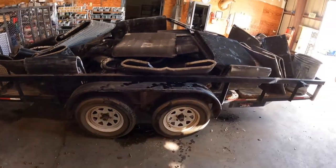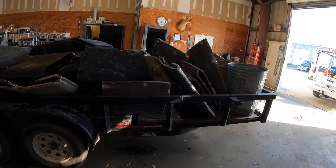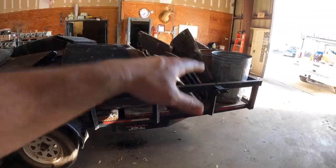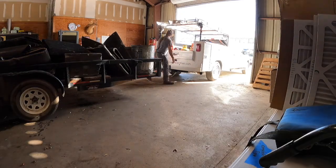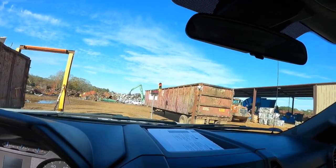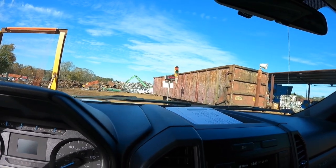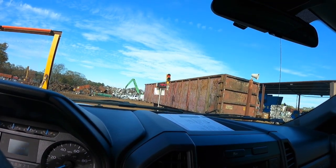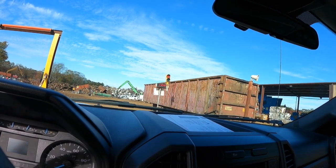I'll show you the process of getting these there — it's a lot like yesterday's load of scrap metal and compressors, it just gets offloaded at a different place. We'll weigh in on the trailer because this will take forever for them to weigh individually on the scale. We're going to be dumping these coils at a different spot and get to bypass the line. We're going to offload either the clean copper-aluminum refrigeration coils first or the all-aluminum coils first, then get back on the scale, weigh again, and offload whatever we did the first time.